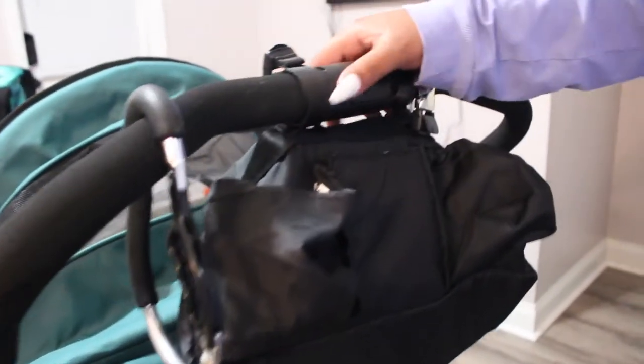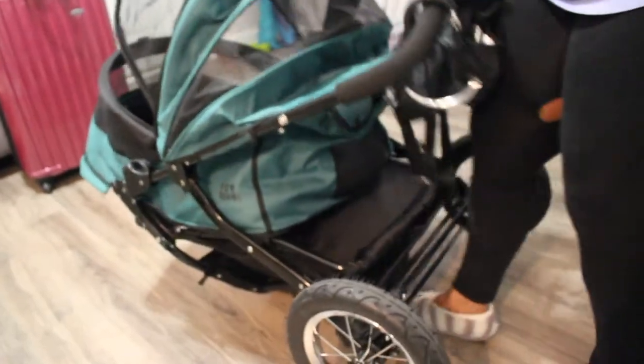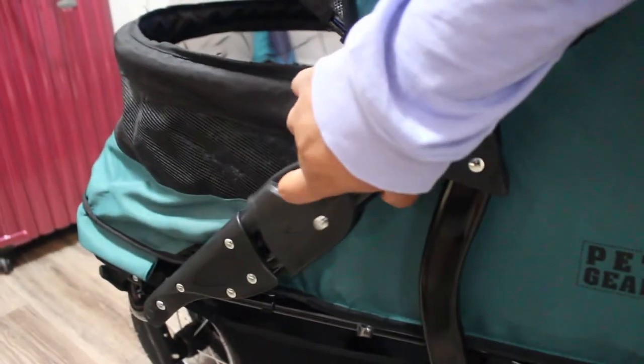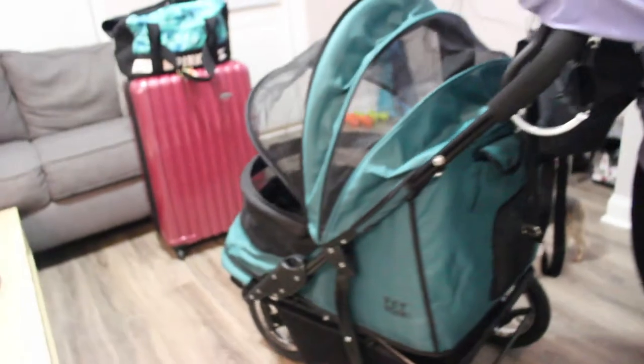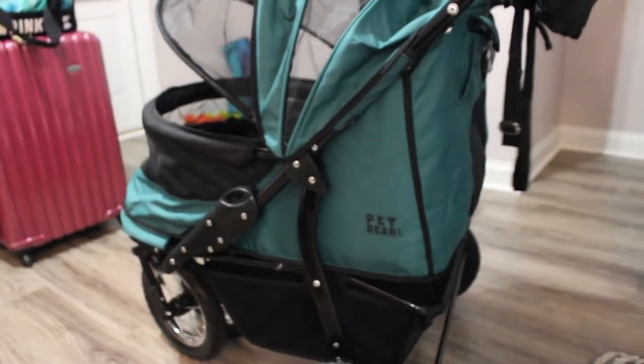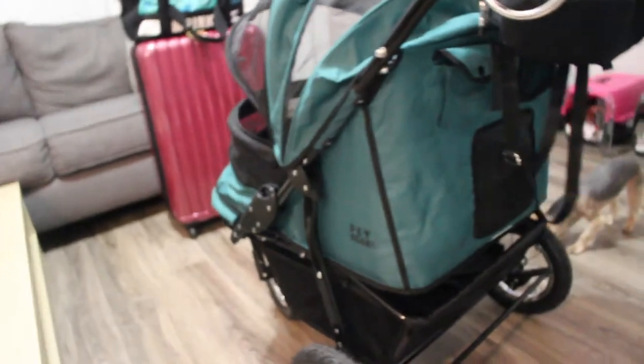To fold the stroller down you do a one-hand release: slide this piece, press the button, then rotate the wheel and it breaks down. To pull it back up, there are releases on the sides where you hold both sides and pull them up — which is a little hard because it's so wide. I'm only five feet tall and I can barely reach one side, so for smaller people the one-hand release really comes in handy.